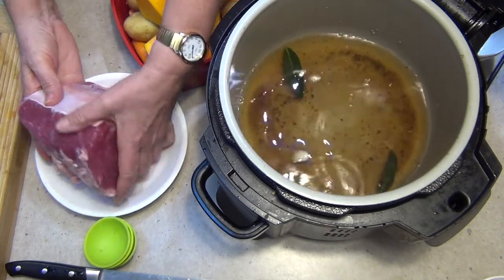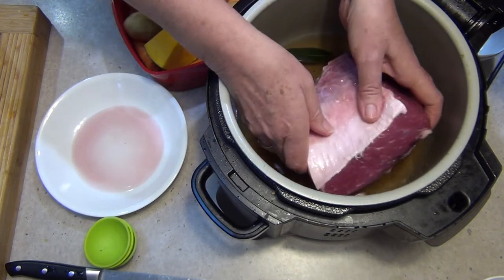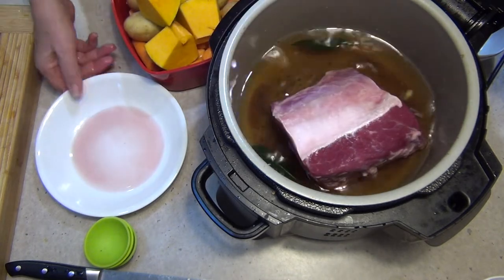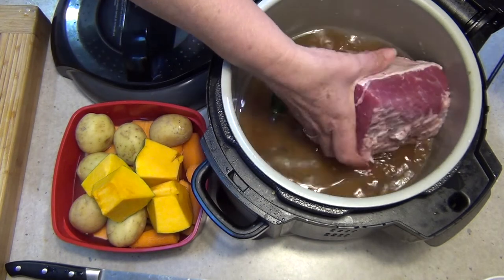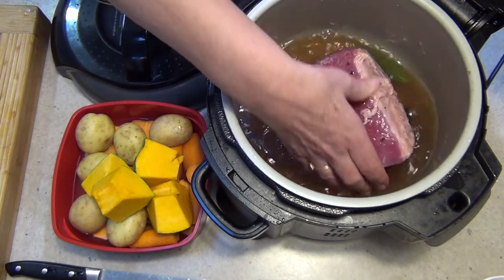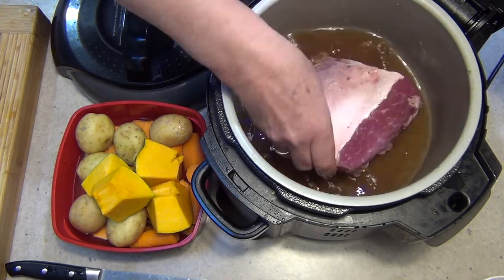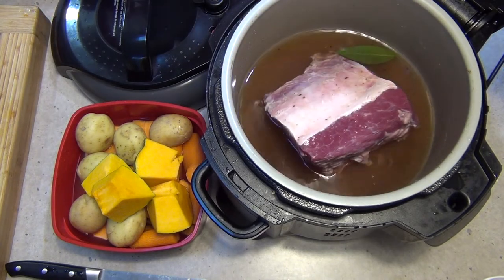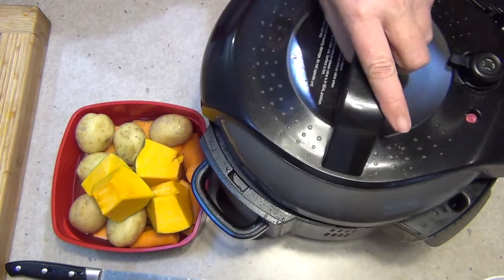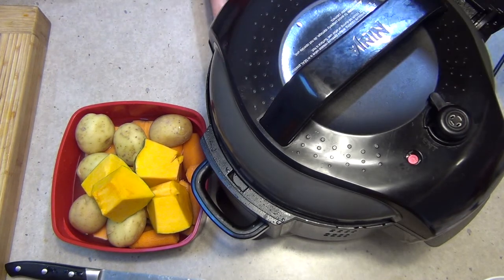And 1.3 kilos of corn silverside, which is really quite lean — it's not very fatty at all. We're just going to sit that in the top there; it's just been rinsed. Now we're just going to turn our meat over so that some of those spices, brown sugar, and vinegar all stick to that meat, because that flavour will be pressed into the beef as it cooks. We're going to cook for 45 minutes on full pressure with the pressure cooker lid on and the vent closed. Set it for 45 minutes and press start.